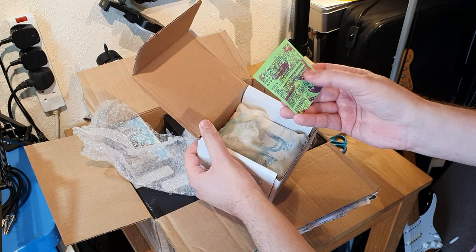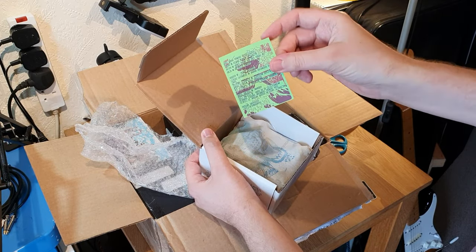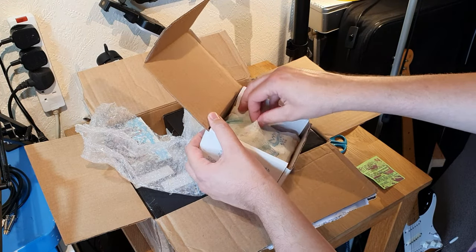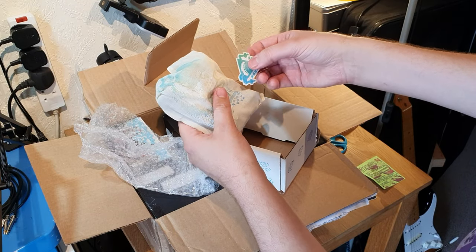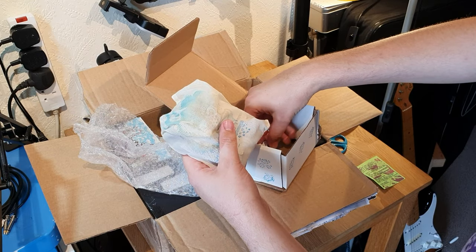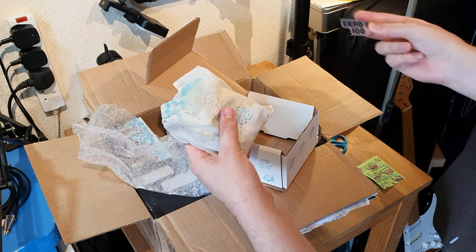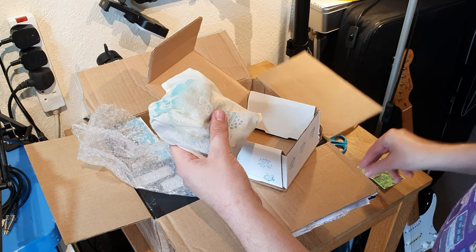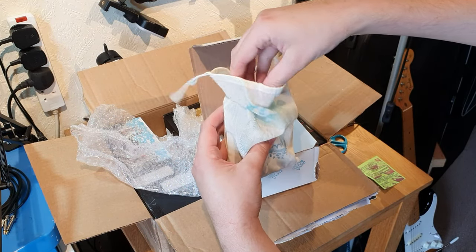What we've got here — there's a little manual printed on a single piece of paper, like a business card almost. That's cool. I'm going to have to hold on to that for reference. There are some stickers in here as well. And there's a badge too. Cheers, dude. Let's dig into this.